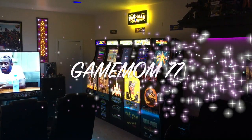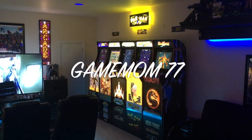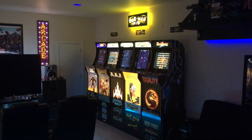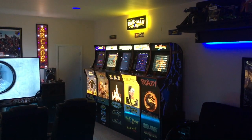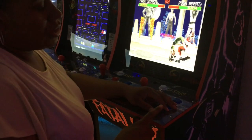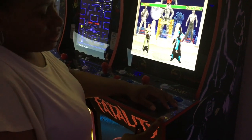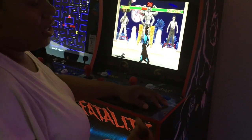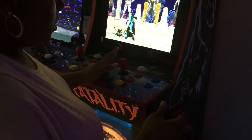Hello everyone, this is GameMom77 and I'm back. Today I'd like to do a short video just to show you guys how we basically install the lighted kick plates on the arcade one. First thing I'm going to do is remove the control deck. Now because these are already installed, I'm going to try to explain to you the steps that we took to complete it.